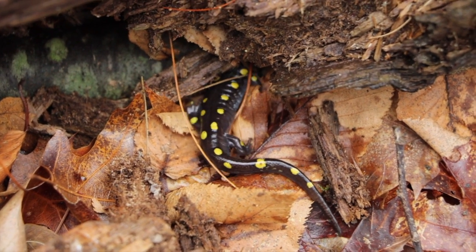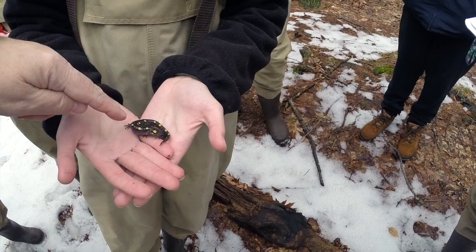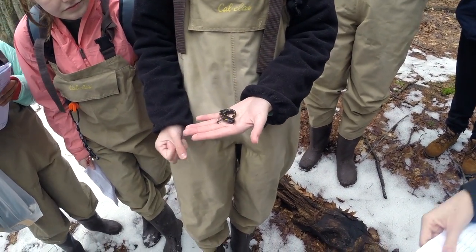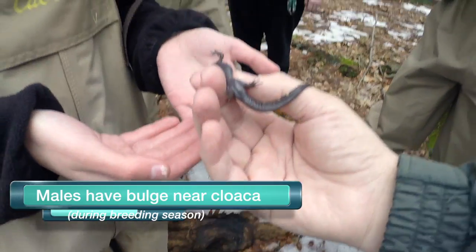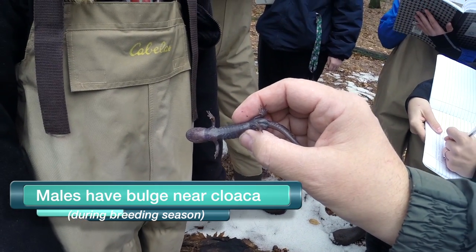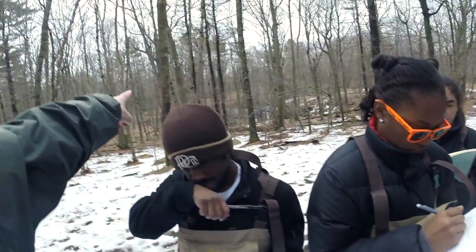Ambystoma maculatum — the spotted salamander, not the yellow spotted salamander. You can see there are two rows of yellow spots going down the back, and believe it or not, that spot pattern is unique. Every spotted salamander will have a different spot pattern. If you look back here, you see the bulge between his legs right there — that's his cloaca. He is prepared to mate. He's probably on his way to that vernal pool down there.